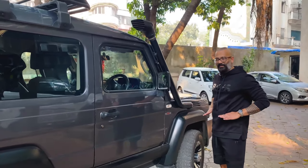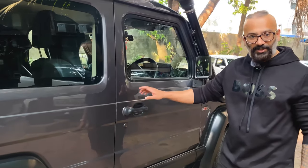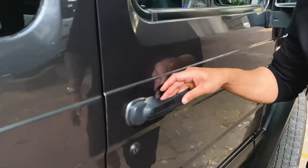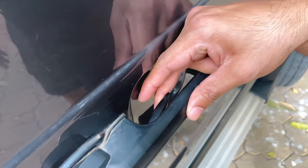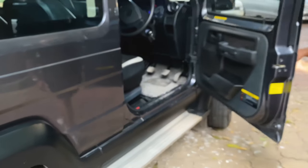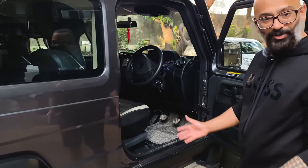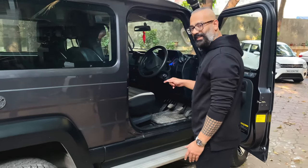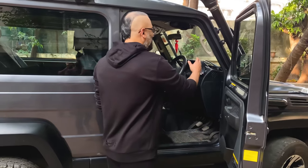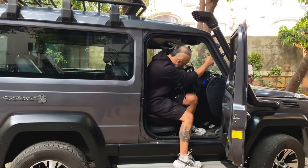Opening the door, the first thing I love about this car is that it has a handle here. Opening it is really cool — you just press this and the door opens. The seat is very, very high, maybe higher than my BMW. To sit inside you have to hold the grab handles, put your leg up, stand, and then sit.